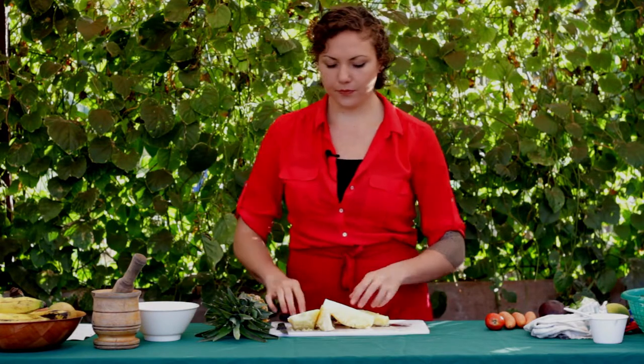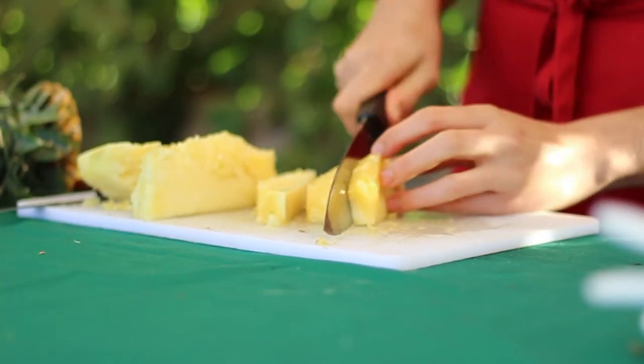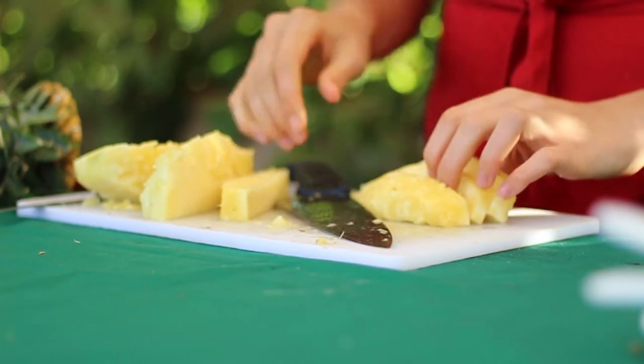You can't eat this part — you could chew on it if you wanted to, but in my opinion it's best when it goes into the compost. Then I'm going to take the really delicious vitamin C-rich flesh and chop it like we discussed in an earlier video.